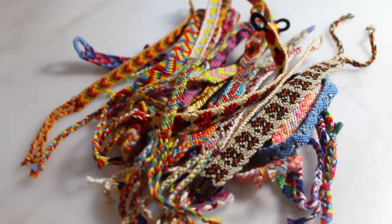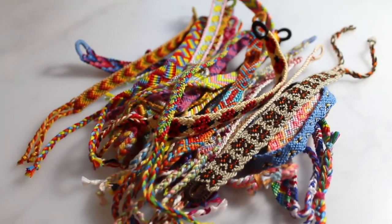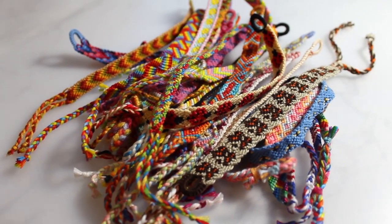Hi everyone! Welcome back to my channel. Today I'm going to be doing a quick little informal video of my friendship bracelet, macrame bracelet, and string bracelet collection.